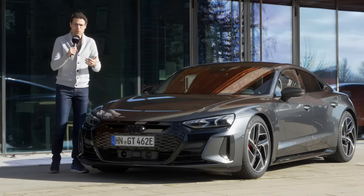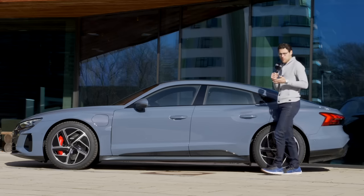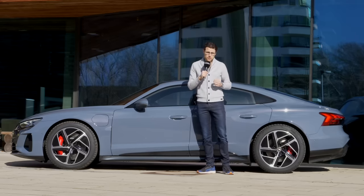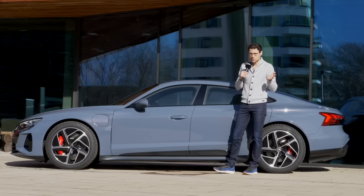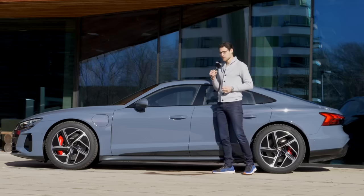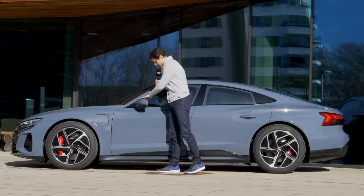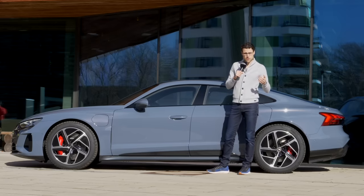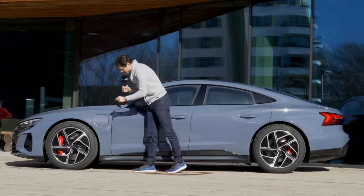You can also use this black package for the normal e-tron GT. The length is 4 meters 99, that's 16 foot 4 or 196 inches — a really substantial length, comparable to an Audi A7, but flatter. It shares the platform and technology with the Porsche Taycan, so they are indeed siblings. The standard e-tron model starts with mirror caps in the vehicle color, but you can also get them in black or carbon fiber. For example, tungsten carbide brakes with a special coating that reduces brake dust and improves braking performance.